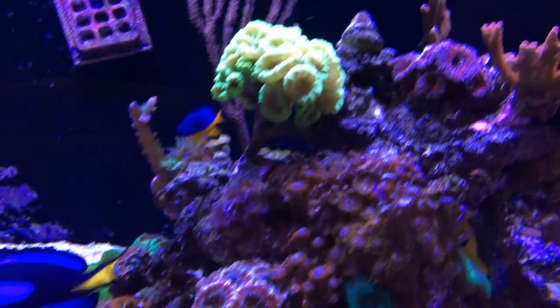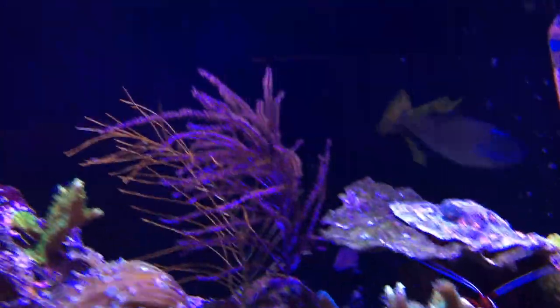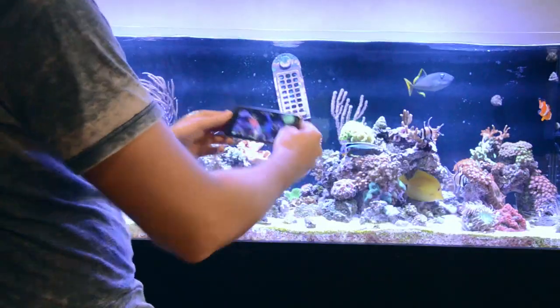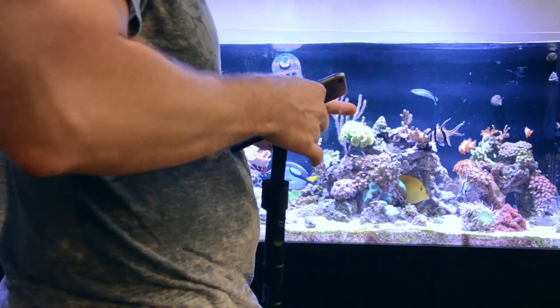I'll come up with my tank, check out a few fish, move over, and pan around my rock. So we've got our first clip that was completely handheld. And now I'm going to do another clip using the gimbal and try to do a similar pattern — you'll see the difference.